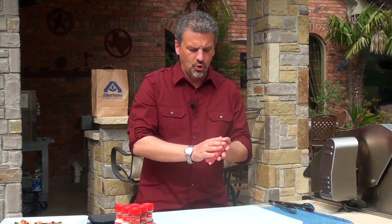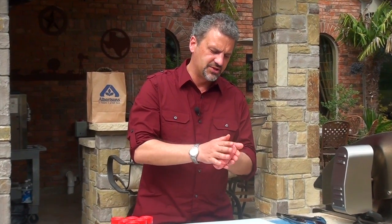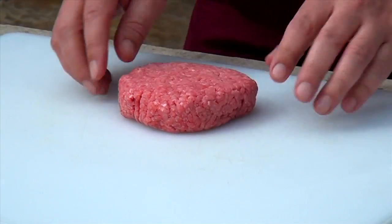As you can see, I rolled it up into a baseball and then I started flattening it out. You want to make sure you get nice straight edges on this thing, that way all that moisture and all the juices actually stay in the hamburger. That's a fantastic looking burger right there.